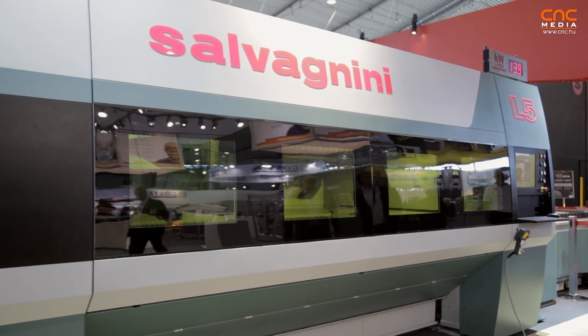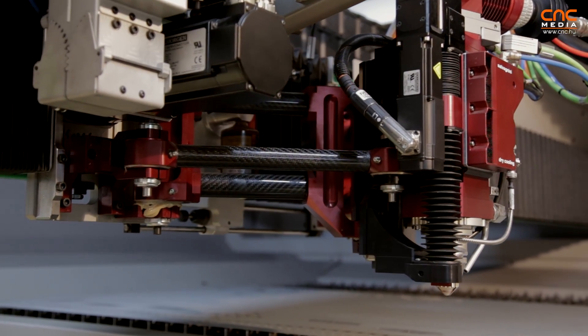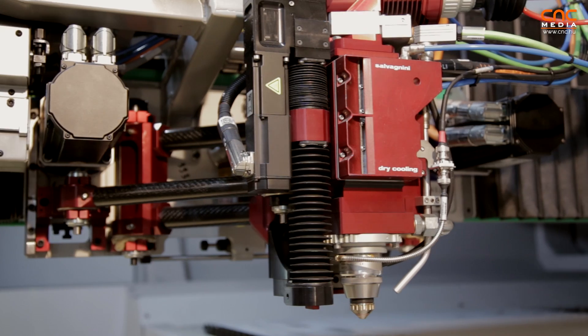Salvagnini is one of the worldwide leaders in fiber laser technology. We were the first to introduce fiber laser technology in 2008, so we already have seven years of experience and more than 500 fiber laser machines. Our factory is the first factory producing only fiber laser technology, with a production of more than 110 lasers per year, divided between the L3 and L5.